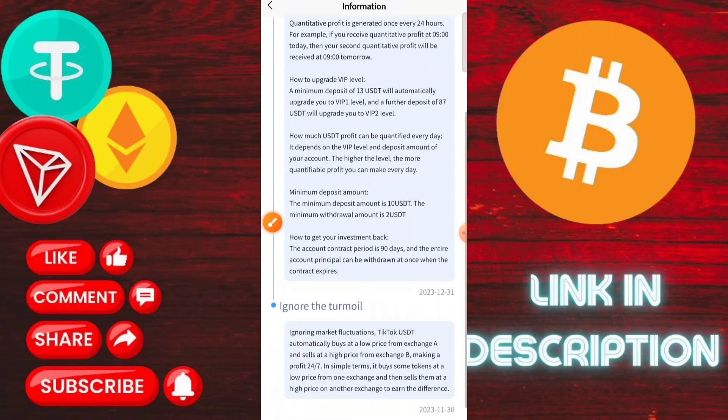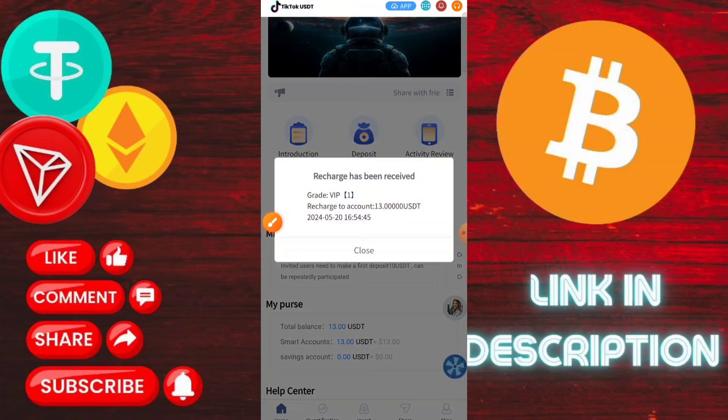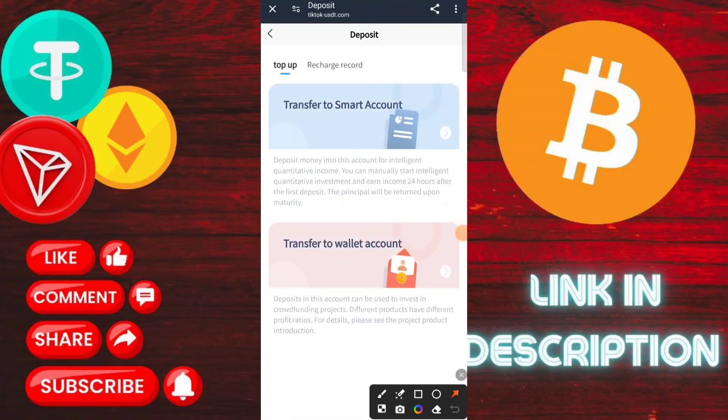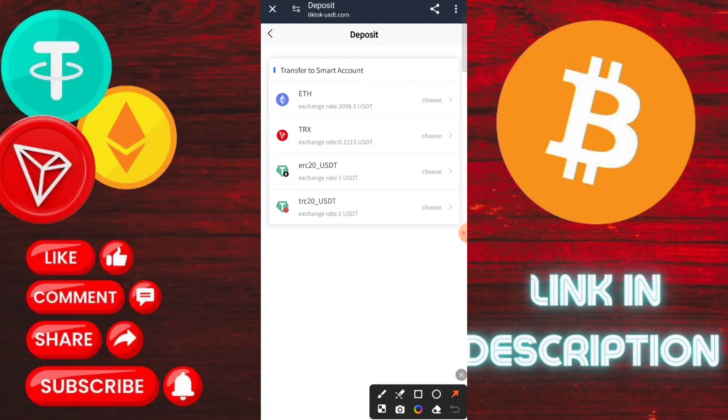After recharging successfully, you can check that my balance is now 100. Then my account automatically upgraded to VIP one — you can check that. The order tasks will be ready to go.